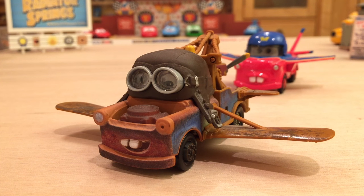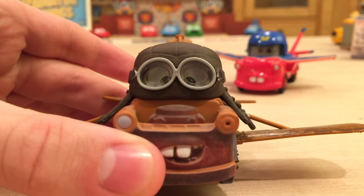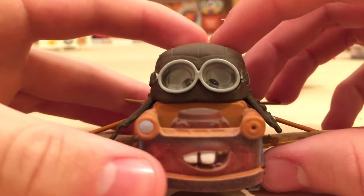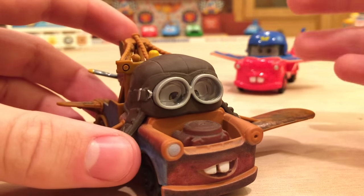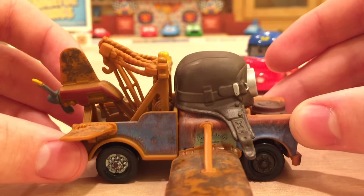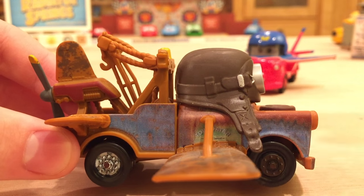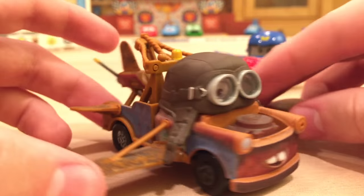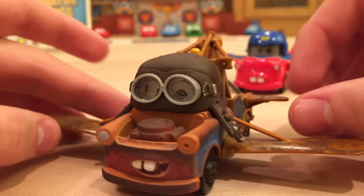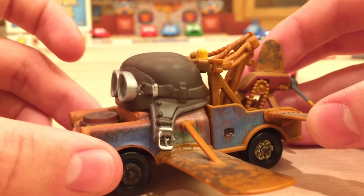Let's get into the review of Aviator Mater, which is actually one of my favorite Maters of all time just because of how awesome he looks. He is from the Air Mater short, which is one of the last actual shorts that revolved around Mater. I believe there was Time Travel Mater after that, but this was the last one that a diecast got made for — a very nice short indeed. It kind of foreshadowed Planes, and I definitely recommend watching it.